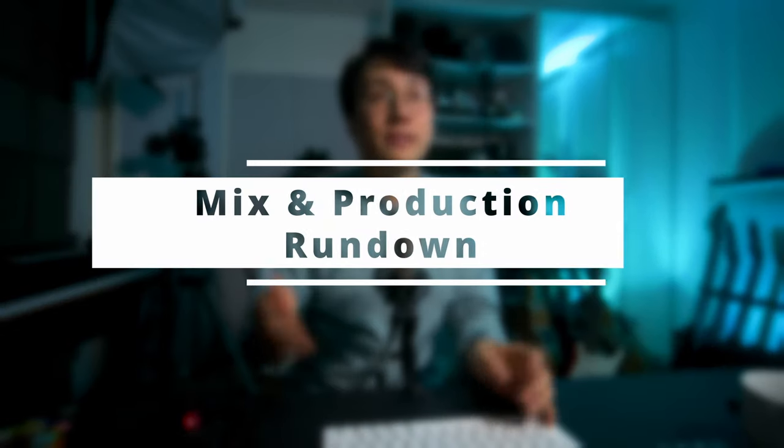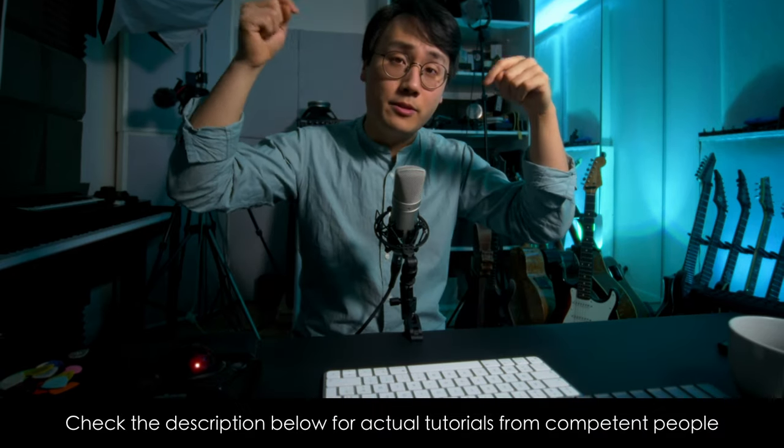Hey guys, welcome back to another mix slash production rundown. We're going to do things a little bit differently today since there are so many good mix tutorials out there, and I'll link a few good ones below. I thought there might be more value for you guys if I went through a few different tracks and explained mixing but also production choices, source tones and everything.